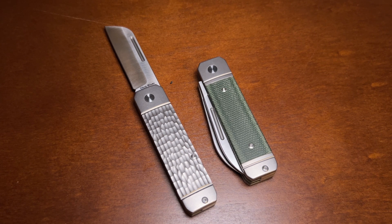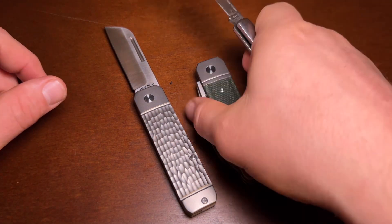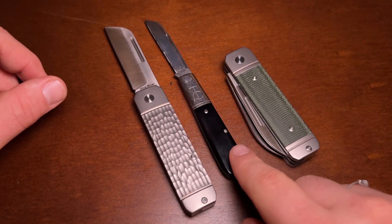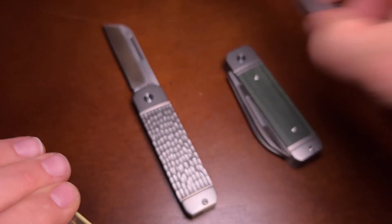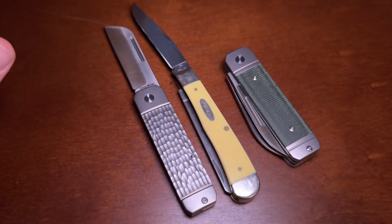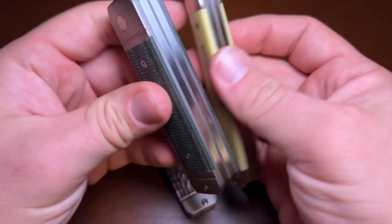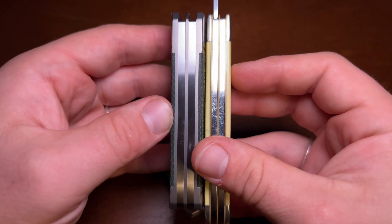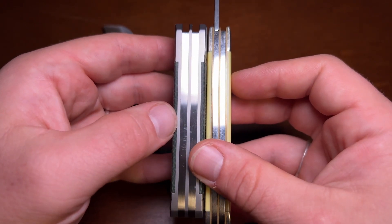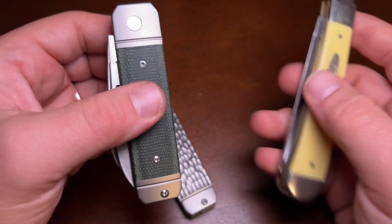Another size comparison, also with a sheepfoot, is the Great Eastern Cutlery number 15. You can see it is quite a bit smaller — a little shorter and definitely a lot less tall. And then the classic Case Trapper is a good two-blade comparison for width. You can see it's longer than the Ohio River Jack, but the Ohio River Jack is definitely wider.